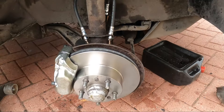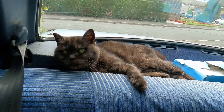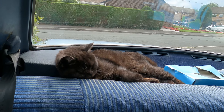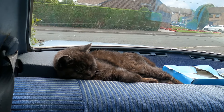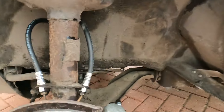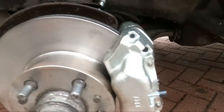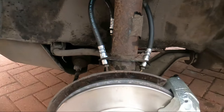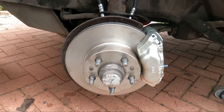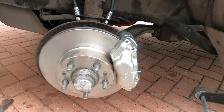Three hours later the brakes are on. New hoses — I still need to do one connection as I don't have the tools to make the new fitting — but both sides are done. Brand new brakes and calipers. Yeah, three hours but it's finally done. Let's hope the other side doesn't take three hours to do.